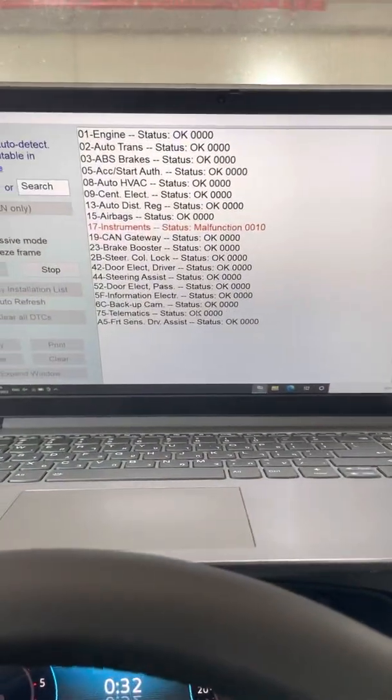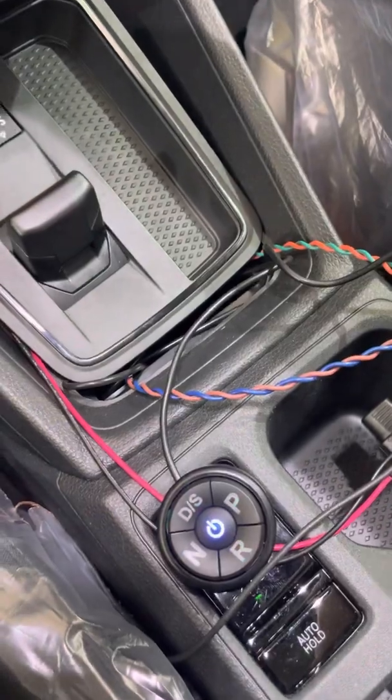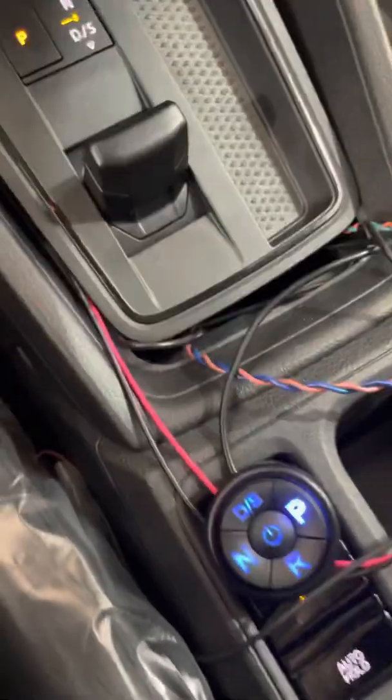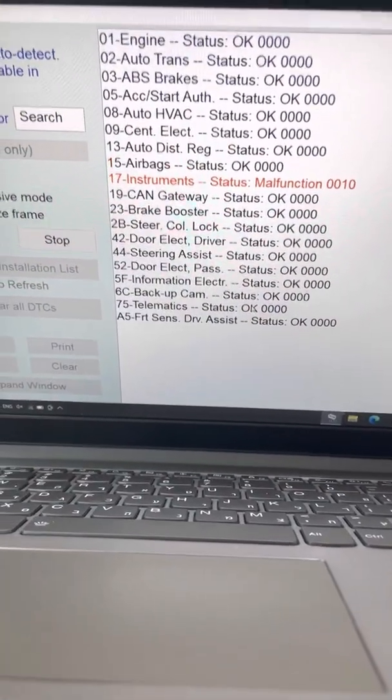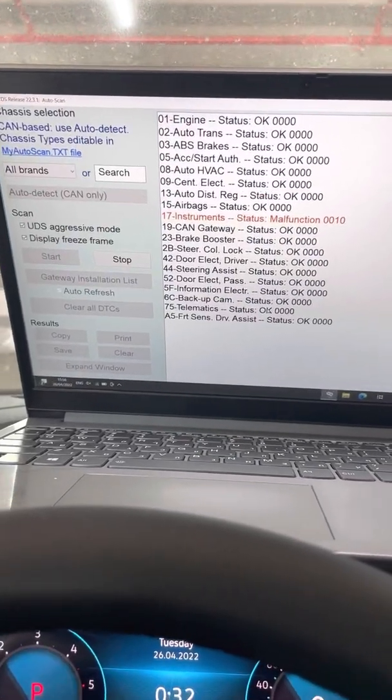No errors. Even if we stop the engine while in drive, it shifts immediately into park. I switch the ignition again — the system goes directly into park — and as we can see, the system is still reading on the VCDS with no errors at all.